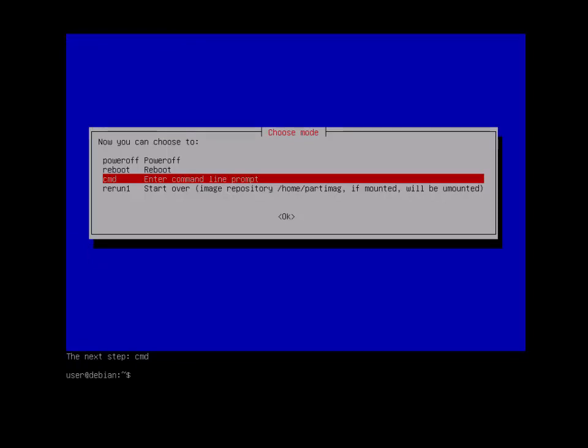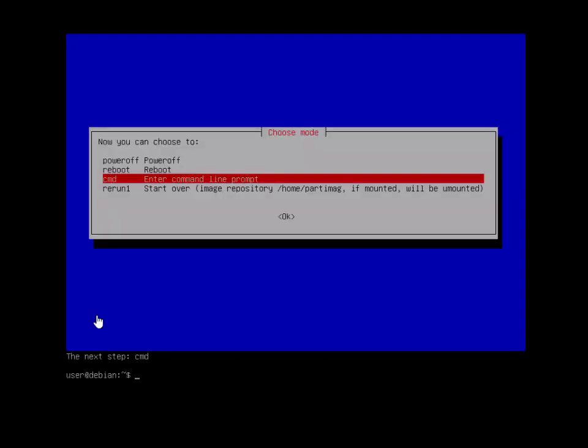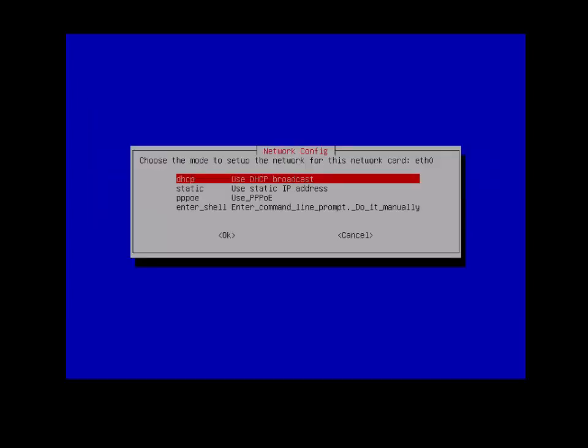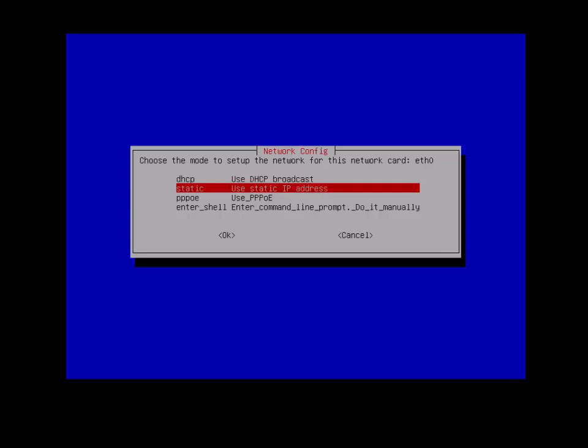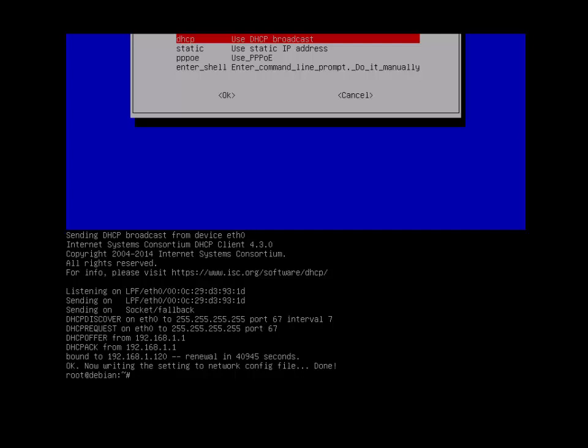You just enter what it tells you in yellow. We're going to run the network setup, which is 'ocs-live-net-config'. Choose DHCP again — or static if you know your static IP address. It will give you an IP address.